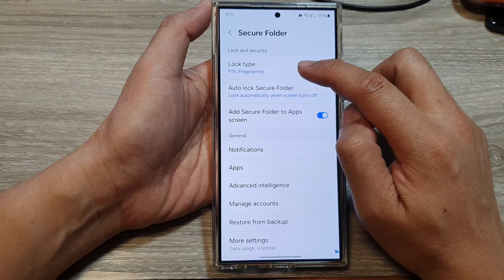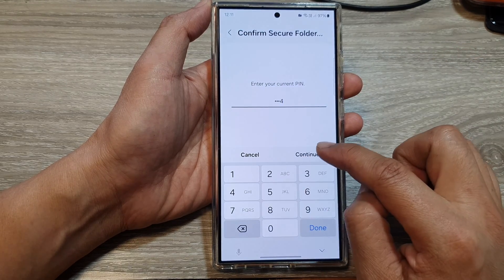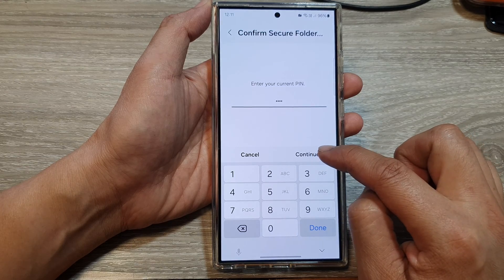Then tap on Lock Type. And in here, put in your current pin or password or pattern lock and then tap on Continue.